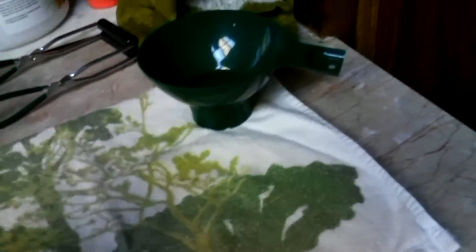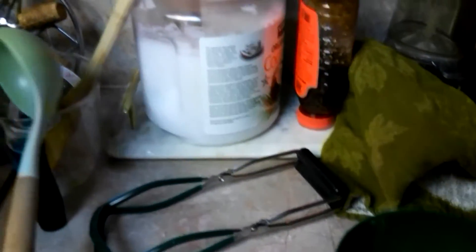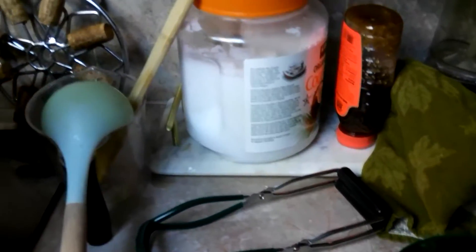We've got our handy little tools — it has little numbers on it to help with the spacing to the top, a funnel, and then just so I don't burn my hands getting them in and out of the hot water, and then of course this to ladle it into the jars.